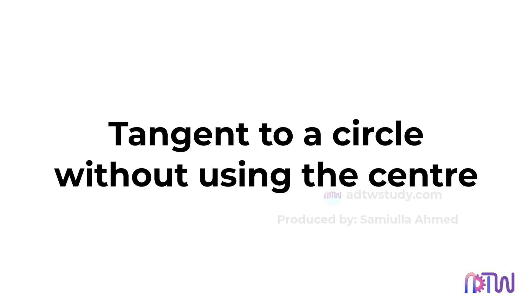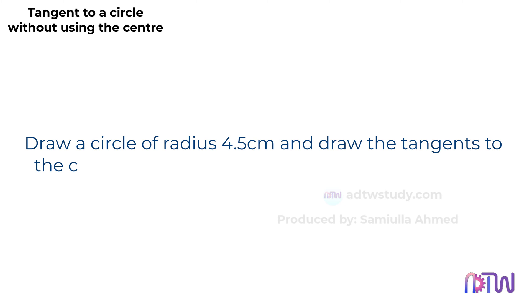Tangent to a circle without using the center. In this video, we will learn how to draw a tangent to a circle without using the center of the circle. Draw a circle of radius 4.5 centimeters and draw the tangents to the circle at any point on it without using the center.